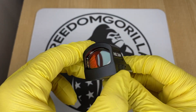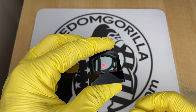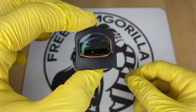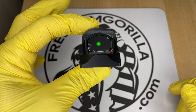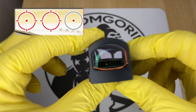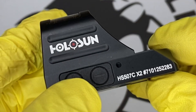The next optic is the Holosun 507C. The 507C is almost identical to the 407C except it has Holosun's MRS reticle. The MRS reticle has a 32 MOA outer ring and a 2 MOA dot in the center. The 32 MOA outer ring helps you pick up the dot easier when drawing the weapon. You can configure it to use only the 32 MOA circle, only the 2 MOA dot, or both together — just hold the minus button down for three seconds to change it.